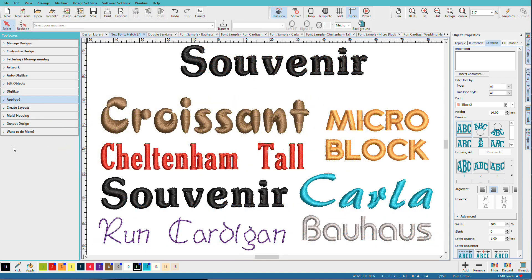I'm sure you'll love using these new fonts and combining them in your own creative projects. Thanks.